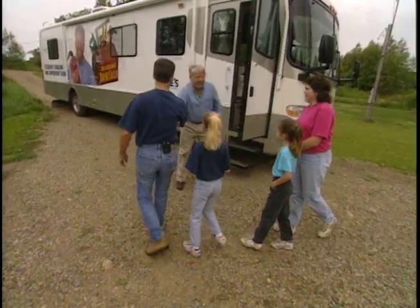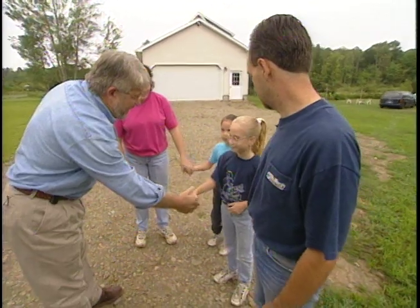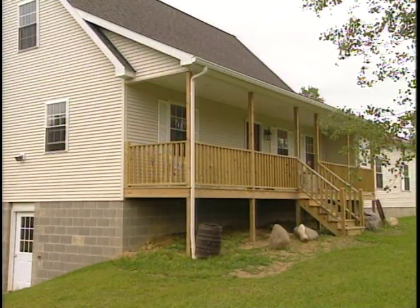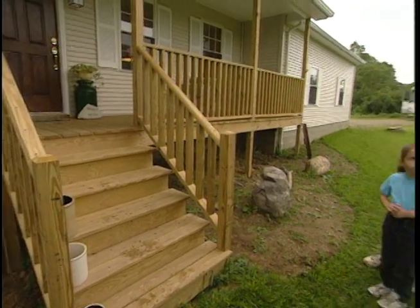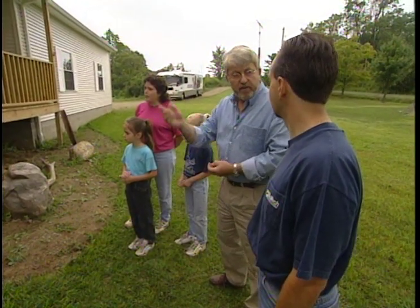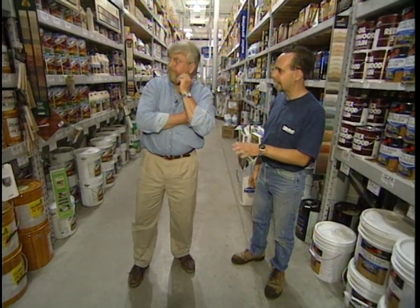Good morning. The Renner's deck has just recently been built using pressure-treated lumber. The family decided they want the railing white and the deck itself a redwood color. With this in mind, Ron and I visit the local Home Improvement Center to pick out the stains.